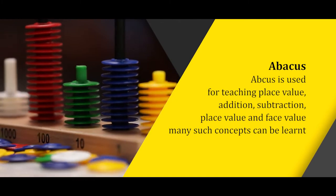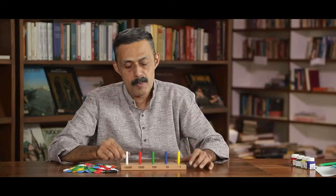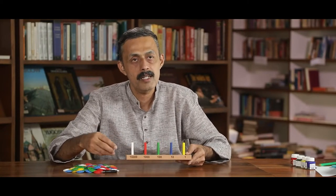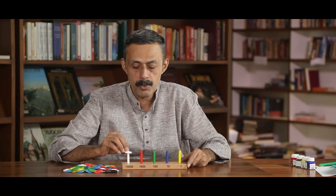In the Maths Kit, yet another important TLM is the Abacus. Abacus is used for teaching place value, addition, subtraction, place value and face value. Many such concepts can be learnt using this tool.